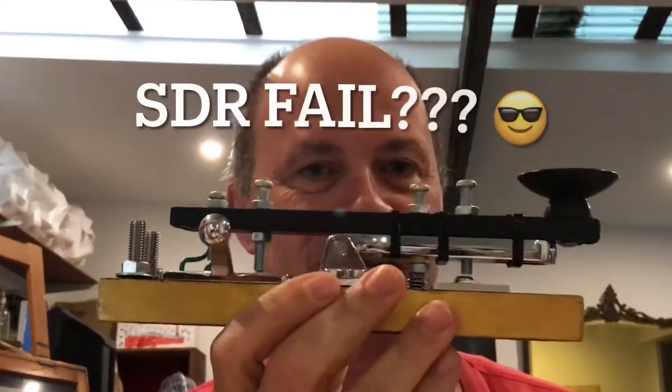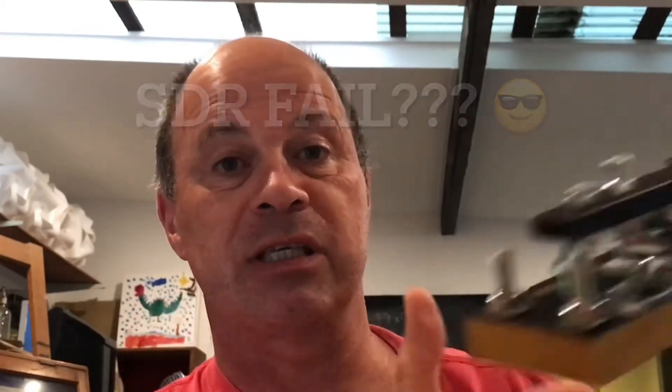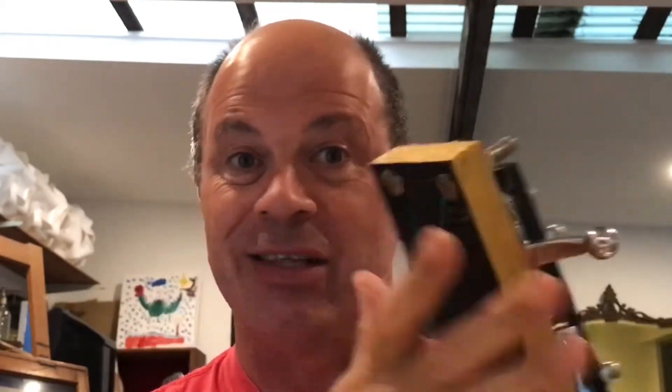I have built myself a Morse key, and there's a link to the video of the creation of this key down below. It's built with parts from a hardware store — in this case, Bunnings in Sydney. But I'm sure you'll be able to find parts like this in a hardware store wherever you are. So if you want to start from the very beginning, you're going to need a key. You can buy one, but it's good fun to make stuff.